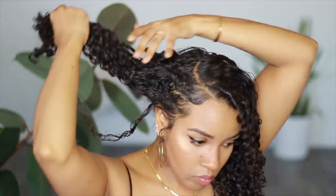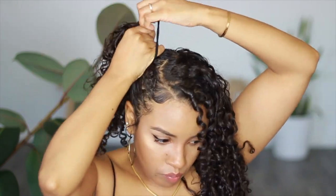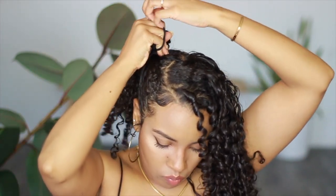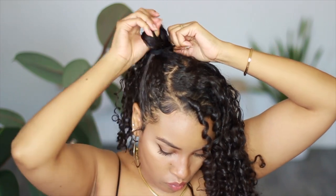And number two, I generally don't do super smooth, tighter styles on my head. I wanted to see if this would work without rewetting my hair and smoothing the top down. The trick to this style looking pulled together without smoothing all of your hair down is laying your baby hairs — I've already laid mine down with flaxseed gel. If you're curious, I did make a full tutorial on how I lay my edges; you can watch it by clicking on the card up above.